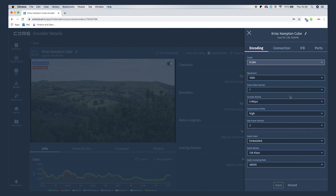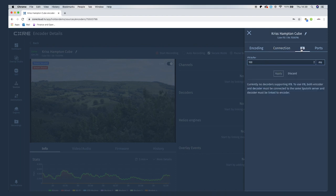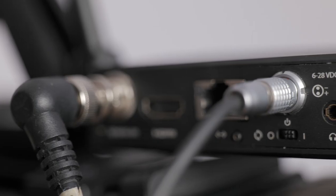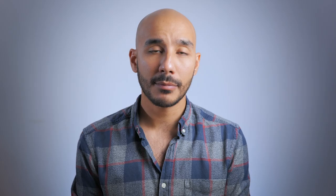When a Cube encoder is pointed to a decoder, you get the benefits of two-way IFB — a two-way comms system. Both units have a headset port that works with Apple-style earphones, so whilst monitoring remotely, you still have the means of communicating with someone camera side.